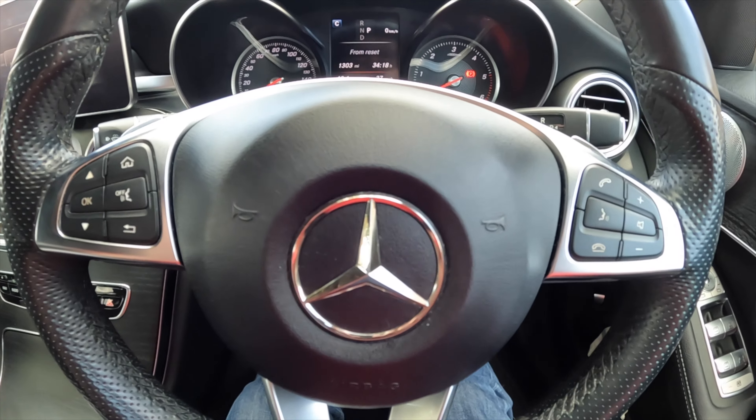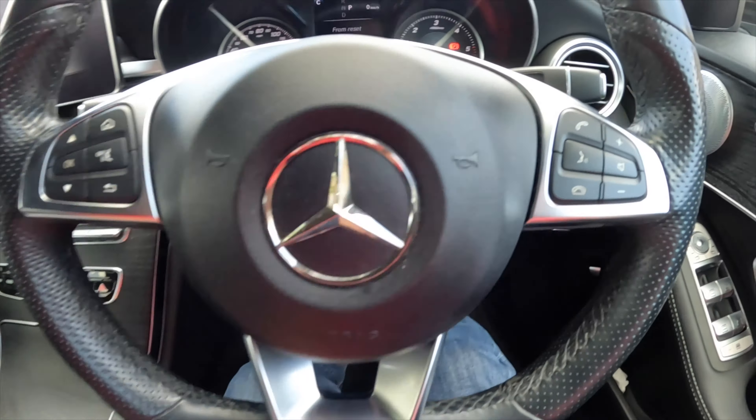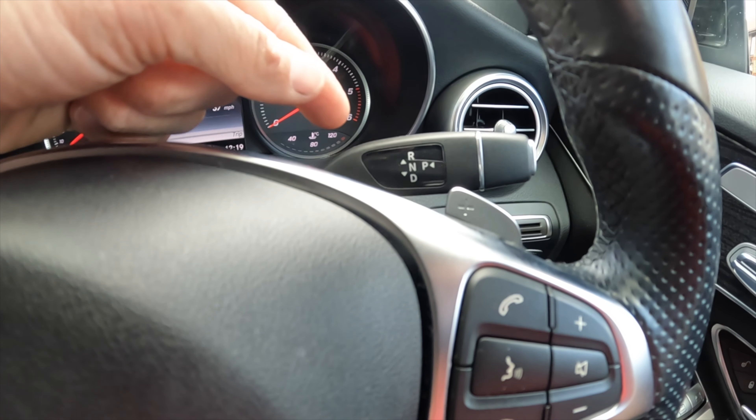Hello, welcome to T-Break. Today is a very short instructional tutorial on how to do a quick reset on the gearbox if you have a G-Tronic Mercedes-Benz.